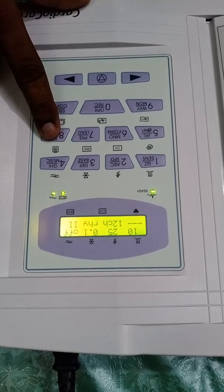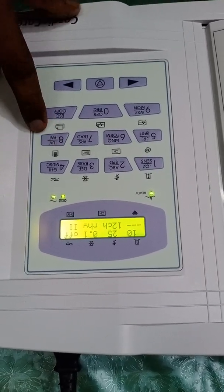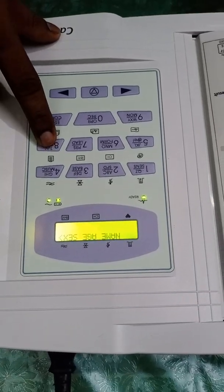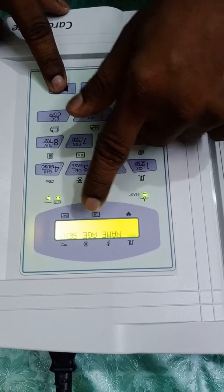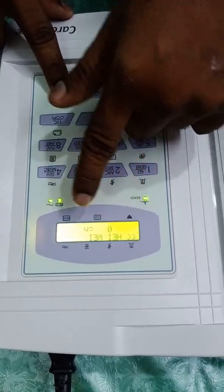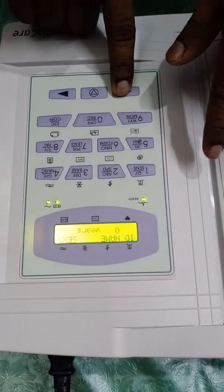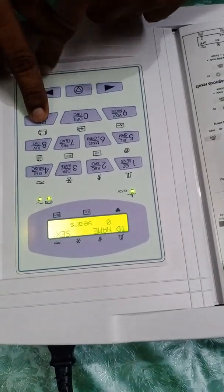The eighth option is the patient data entry. When you want printed details of the patient, you can use this button. You can see it prompts for name, ID, age, sex, height, and weight. The escape button is used to navigate to the next option.